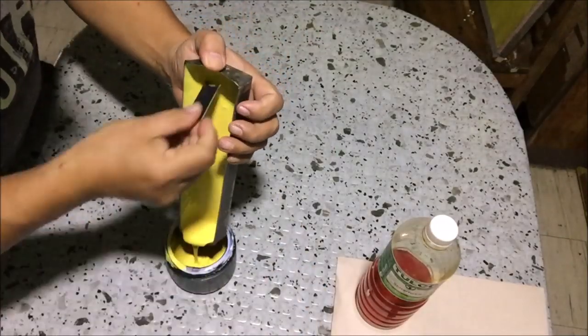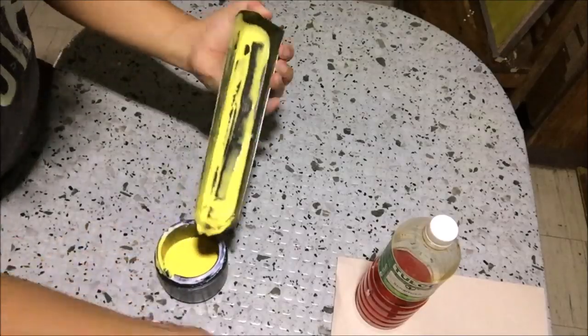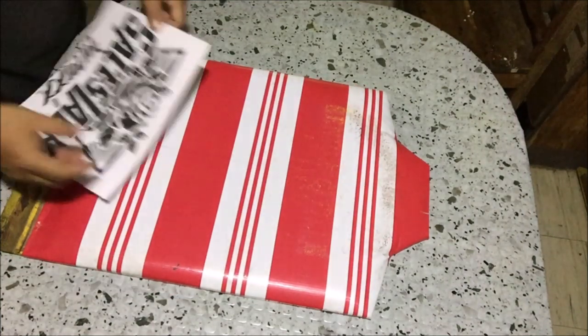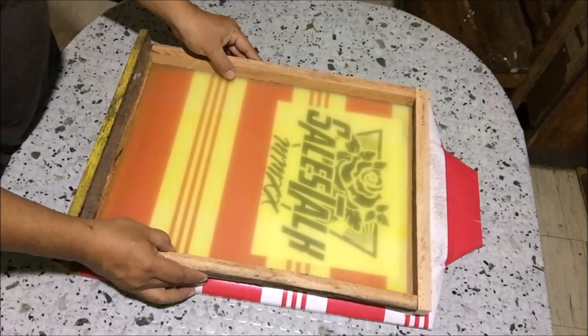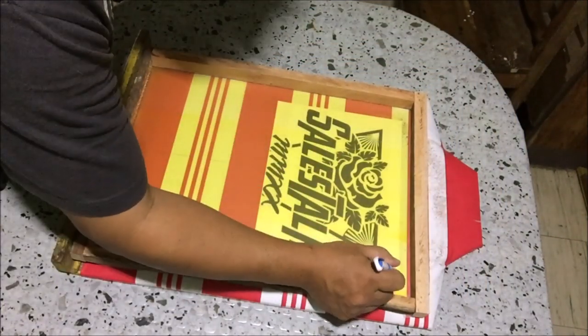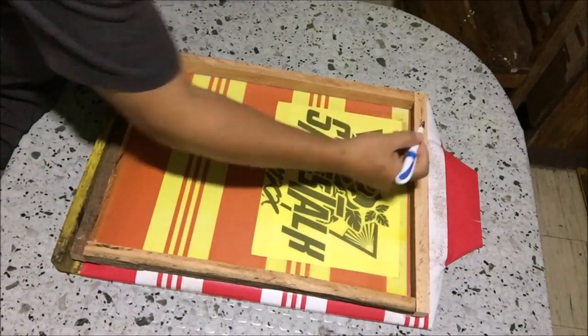Return the excess photo emulsion to the container, turn off the light, and wait for the photo emulsion on screens to dry. Then we will set up the positive on screens — center the positive on the shirt pad. Mark the location of the positive on screen using a ball pen. Centering the positive on the shirt pad will ensure that the design will always land on the center of the t-shirts.